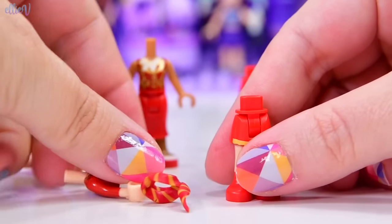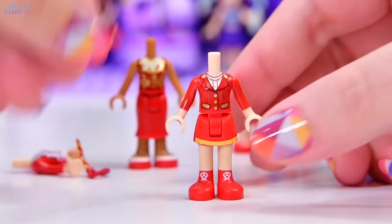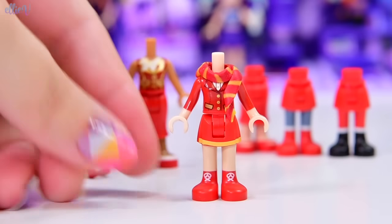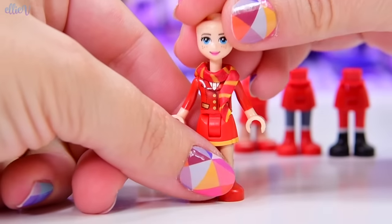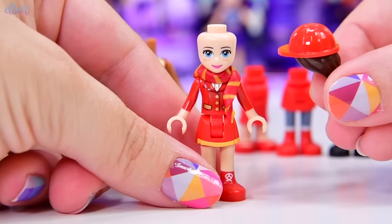I actually think I prefer this other top so much more - I think that looks really cute. So let's use that with our Gryffindor scarf, because our girl is going to love Harry Potter. And she's going to be in Gryffindor, because the colours work.